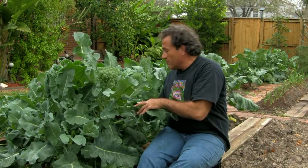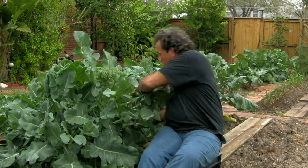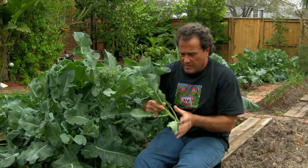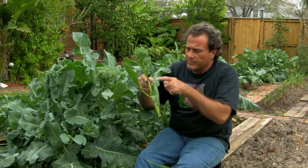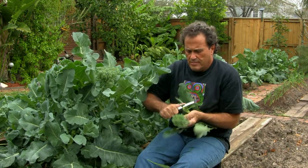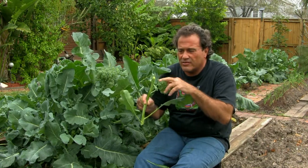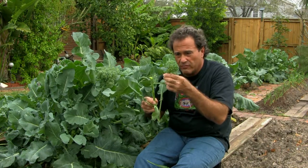What I do — and I'm going to show you when I cut them — I cut them real low, so a new one will grow out the bottom. If you cut them up top, then they're going to get skinnier and skinnier florets. Cut on the bottom, you're going to get bigger florets.